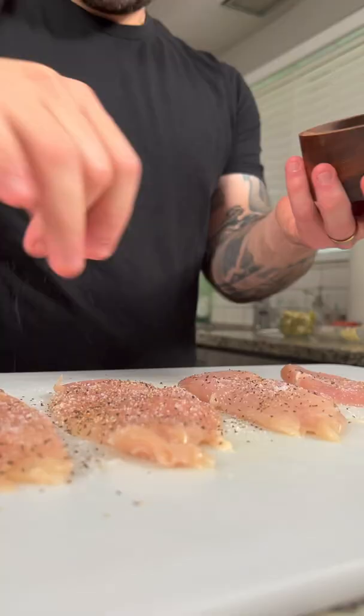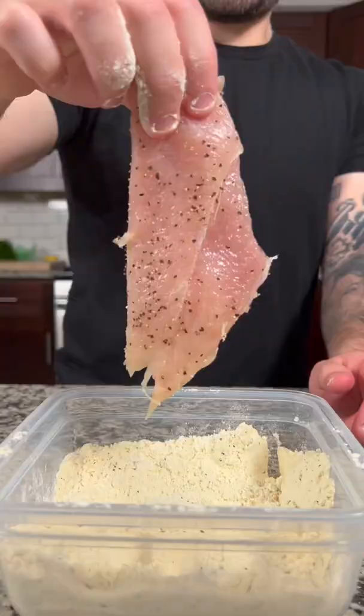To start, we're gonna slice two chicken breasts in half and season both sides with salt and pepper. Dredge the chicken breasts in some seasoned flour, then set aside.